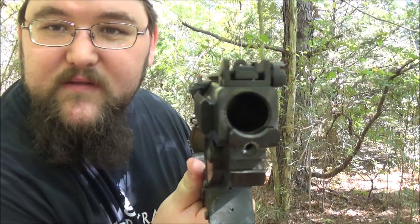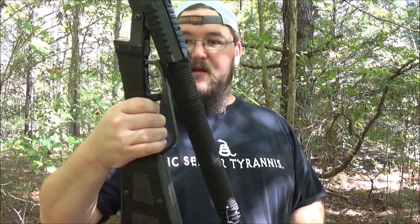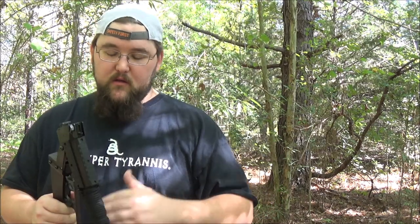It's got M1 carbine-style sights with a fiber optic front on there — really good. One of the selling points is that it folds up small enough to fit in a backpack. It does a really good job of that, especially with a bigger pack, something like a 40-, 30-, or 45-liter and up from there.